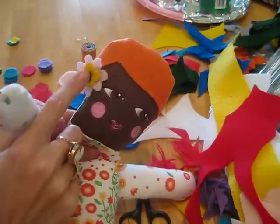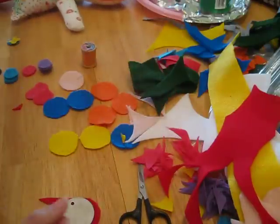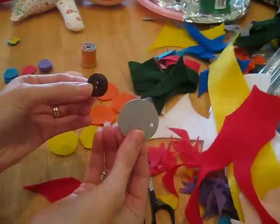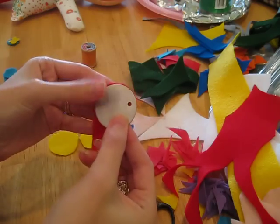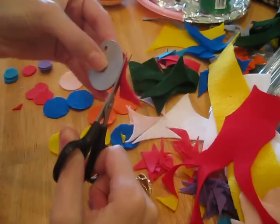You can either put them behind your dolly's ear or up in the hair. I found two circles — these are my templates — one large one and one little one. Then you take a piece of felt, hold your template on it and cut round.